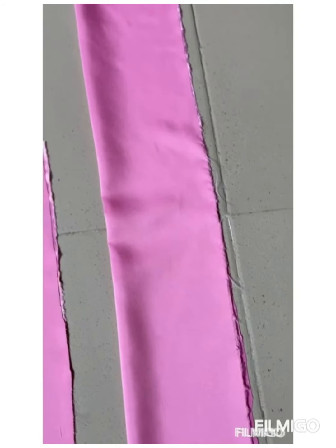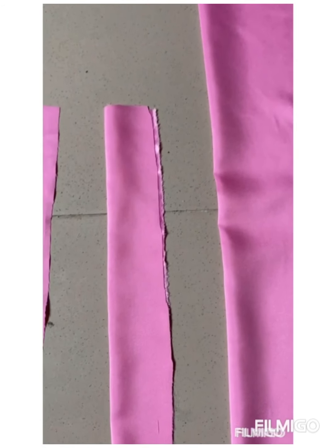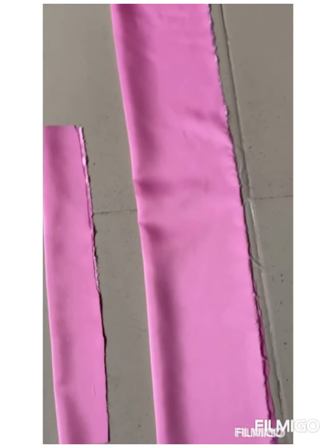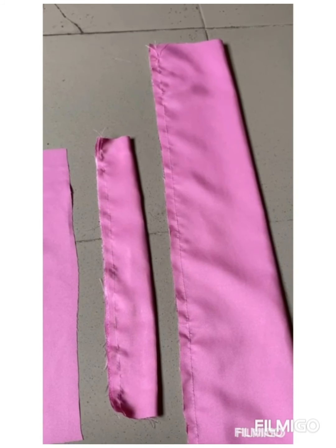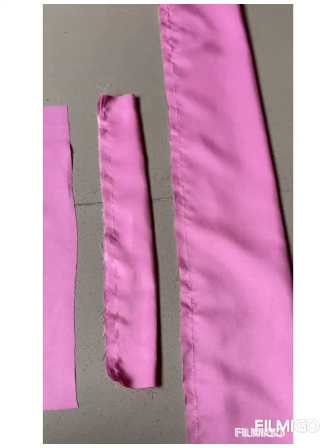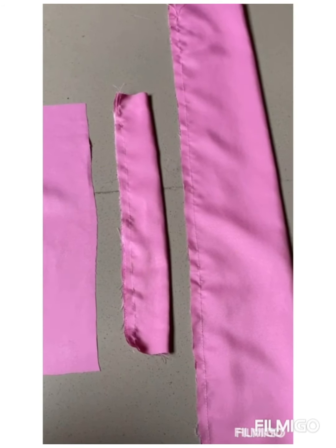You fold your fabric into two like this and sew from the top to the bottom. You leave the upper side and the lower side open. Do the same for your elastic casing, then leave your lining like this. You can see I have sewn it now from the top to the bottom.